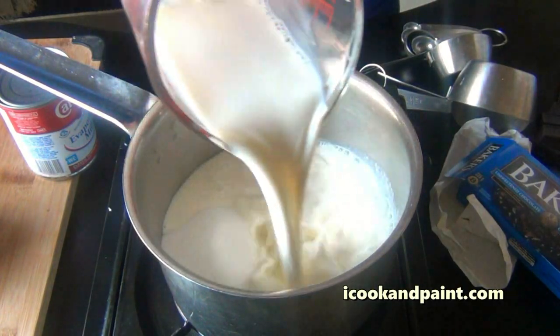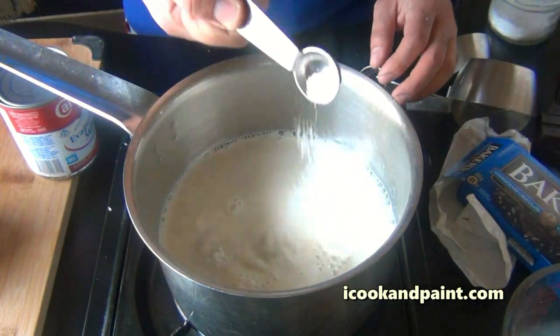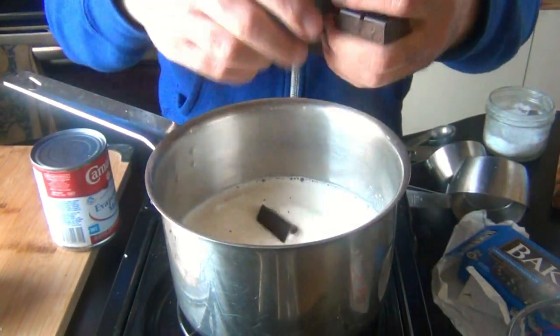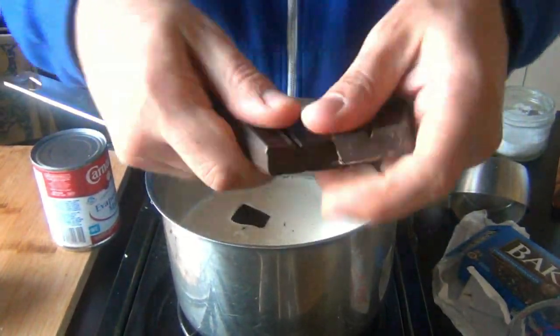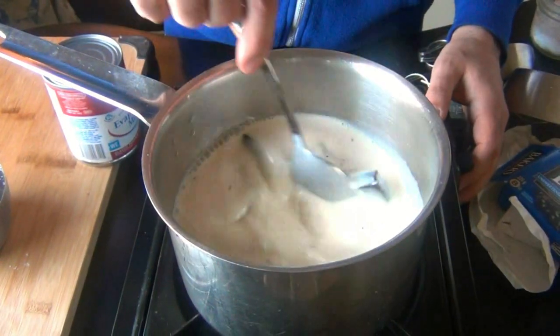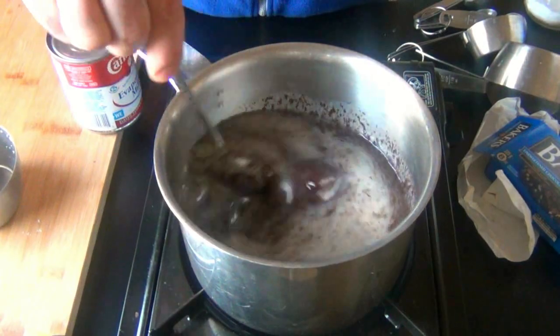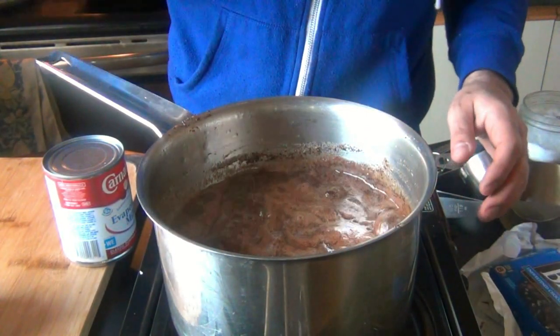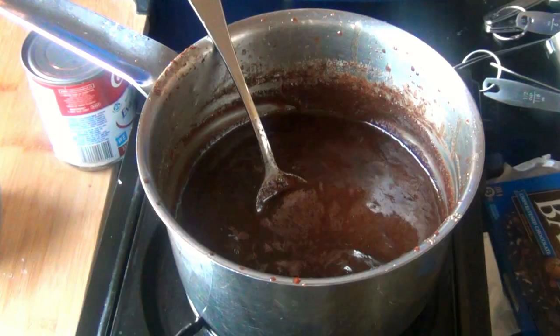For the chocolate fudge, the beginning of the recipe is exactly the same, only this time I'm going to add in 4 ounces of unsweetened chocolate — add it right in with your sugar, milk, and salt. I know a lot of people like to use cocoa in their fudge, but I like using chocolate. Cook this exactly the same way you did the vanilla fudge. Do not be alarmed if it looks all split and full of chocolate flecks — that's perfectly normal.